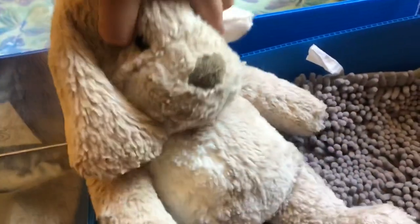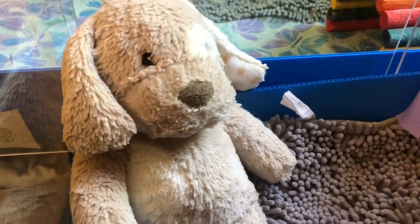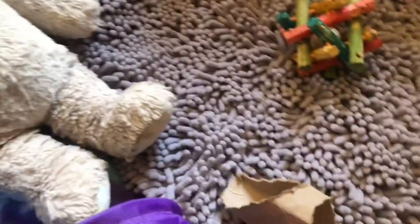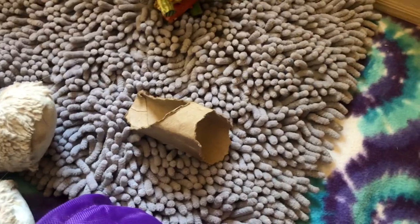Over in the corner we have a little stuffed animal. She's had it since she came to me and she's even brought it to the vet, so we just keep it in her cage as a little friend. And then we have a toilet paper roll — she loves toilet paper rolls, so I always have one of those.